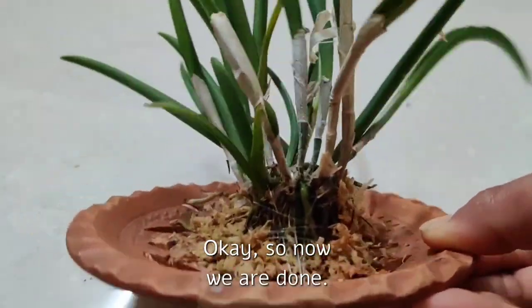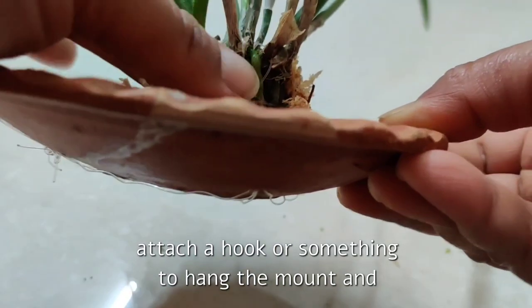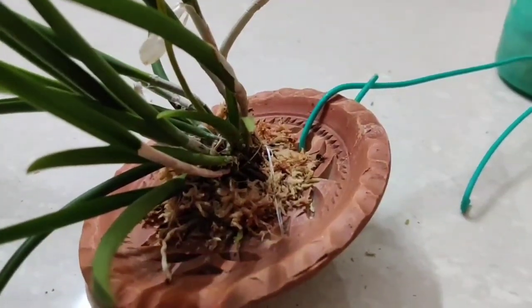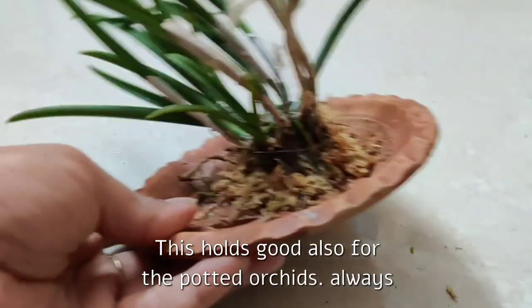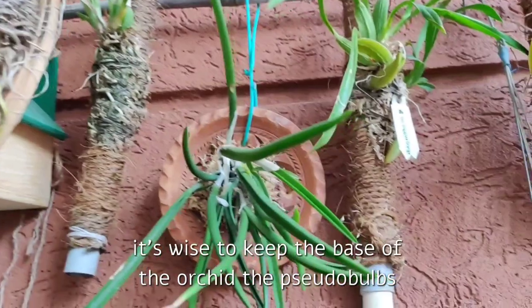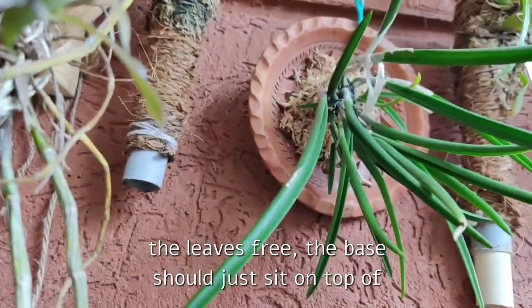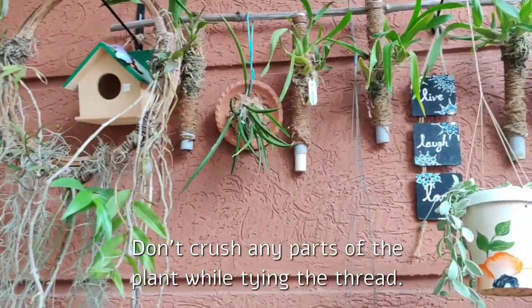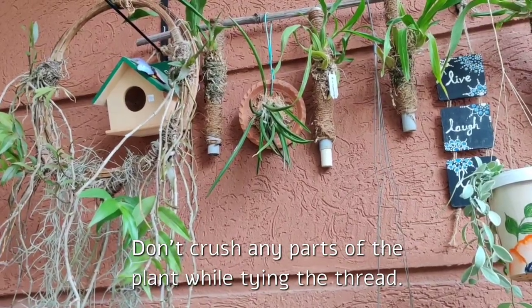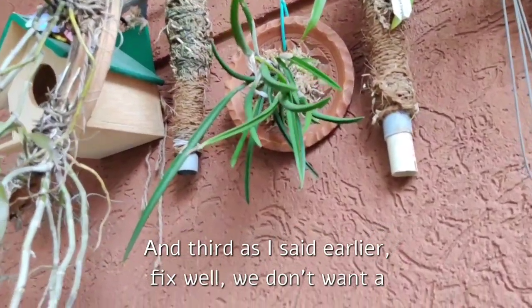Now we are done — you can see it's very, very stable. I just have to attach a hook or something to hang the mount and we are good to go. A few things to keep in mind while mounting orchids: don't bury the pseudobulbs or leaves inside the moss — cover only the root portion. This also holds for potted orchids: always keep the base of the orchid, the pseudobulbs and leaves, free — the base should just sit on top of the media. This way we won't face any rotting issues. Don't crush any parts of the plant while tying the thread, as the thread may cut through the structure, so be careful. And third, fix the plant well — we don't want a wobbly plant; if you fix it well, it will root well.